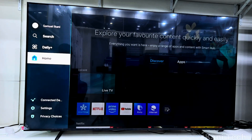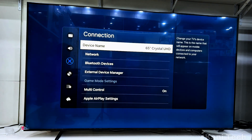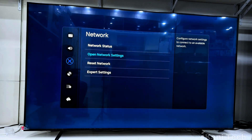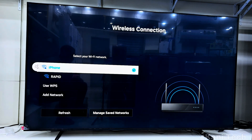First, grab your Samsung TV remote and go straight to Settings. Then find Connection and select it. Under Connection, go to Network and open Network Settings. Choose Wireless, and make sure your Samsung TV is connected to the same Wi-Fi network as your phone. If your TV is already connected, perfect — you don't need to touch the TV anymore.